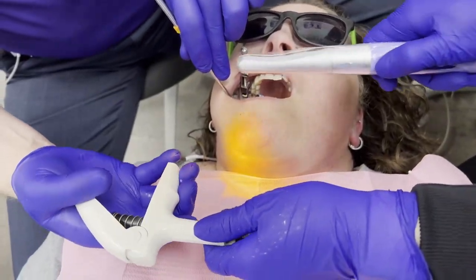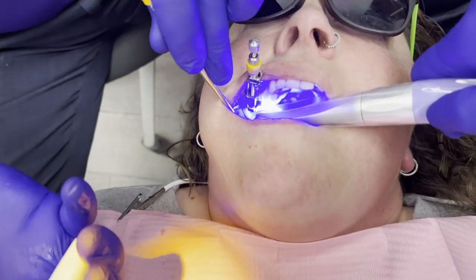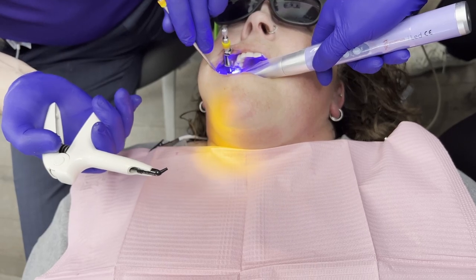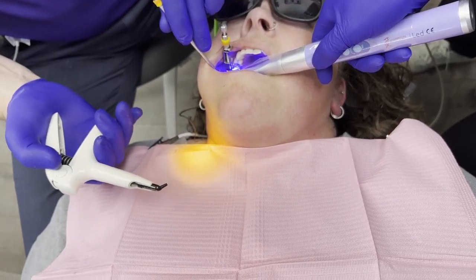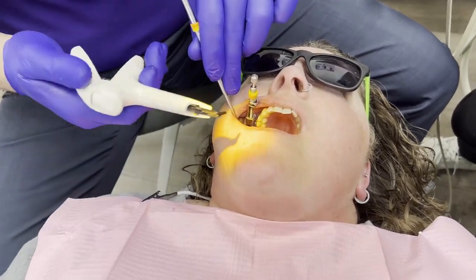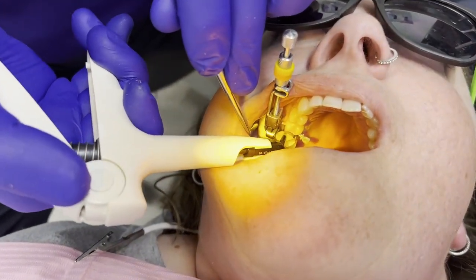This is essentially what we call the first cure. The assistant comes in with the composite and the cure at the same time, and she's going to cure for 10 seconds. Then we come in with the composite.